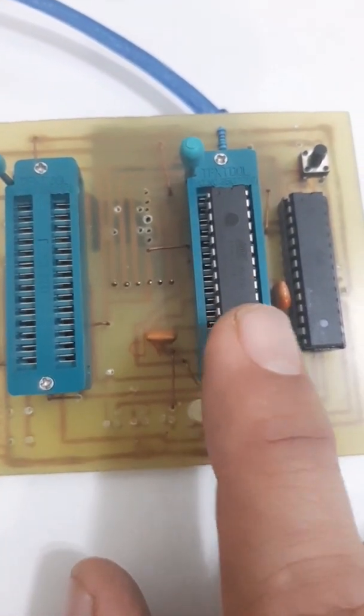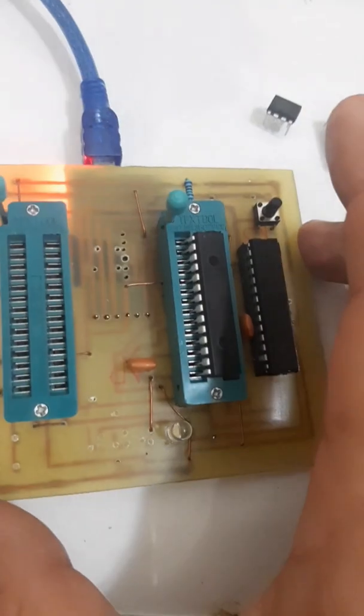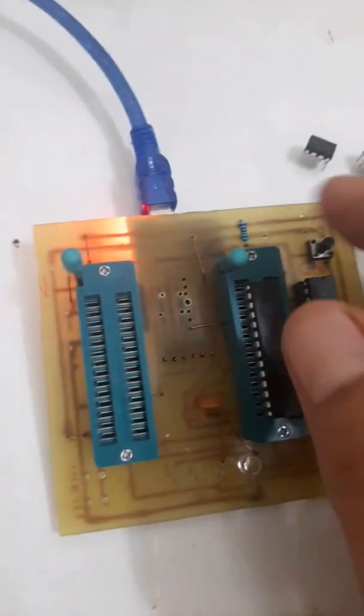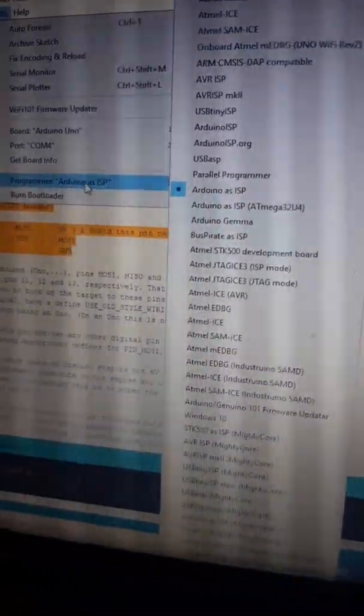I will show you the demo now. I connect my USB port — you can see on the backside there is a power light on. If I press the reset button, you can see the reset LED is blinking. I am going to upload the bootloader program to the slave IC. First I need to lock down the ZIF socket lever, then go to the programming side. I have to select the programmer — this is Arduino as ISP.